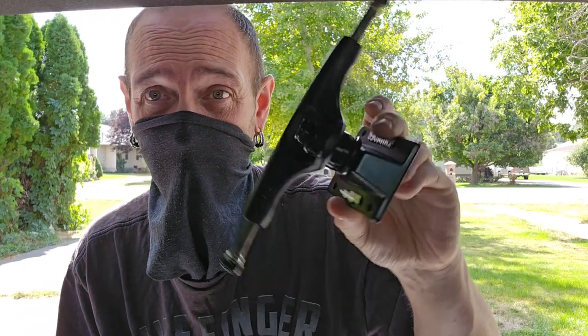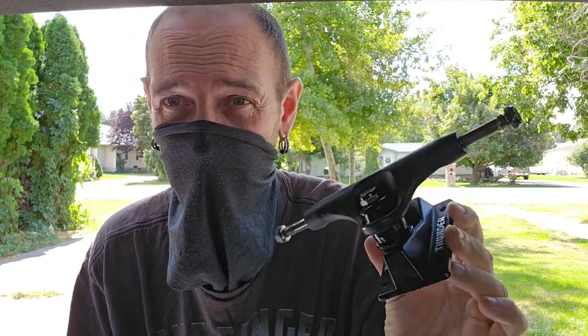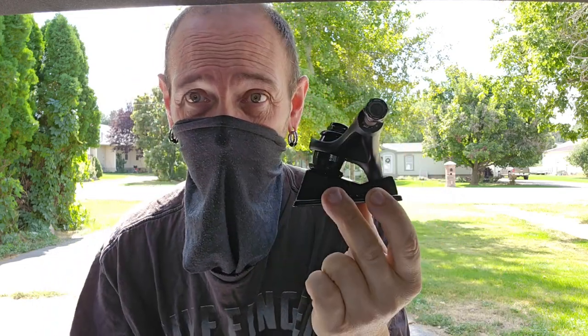So I went out and got a new set of trucks because I wanted to try the Thunders. I haven't ridden them since like early 2000s, like 2002 or something. These ones are pretty cool because they're the Thunder Ultralights — they have a hollow kingpin in them. New trucks usually come with soft bushings, and I like hard bushings. I just like riding with my trucks really tight. So I'm going to show you guys how to switch out your bushings.